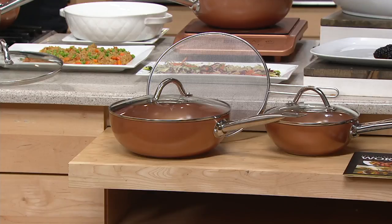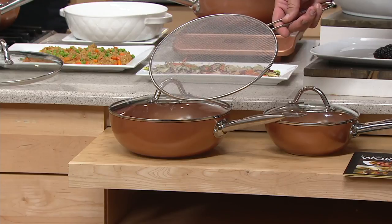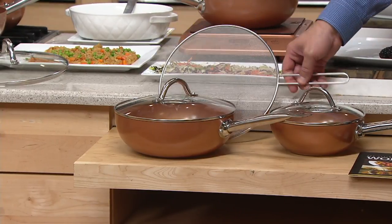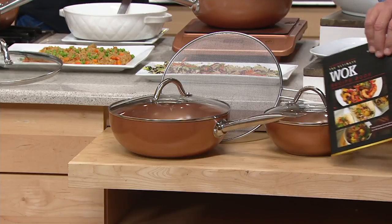Frying, sauté, stir-fry — whatever you love. And if you are cooking something that tends to splatter a little, we even give you the splatter guard so you're not going to be wiping grease off your countertop all day. And to get you started, there's a recipe booklet — some great things to utilize as you're getting started with this item.